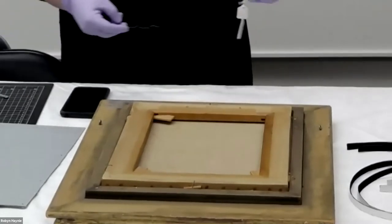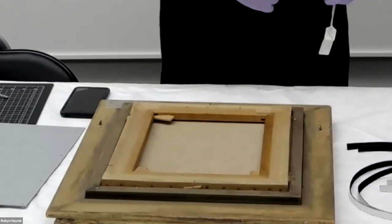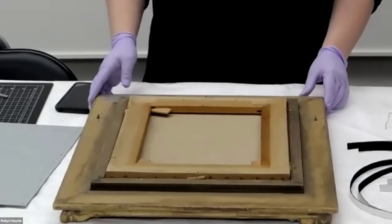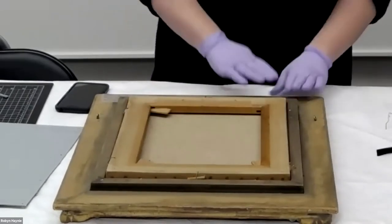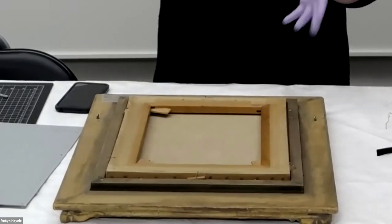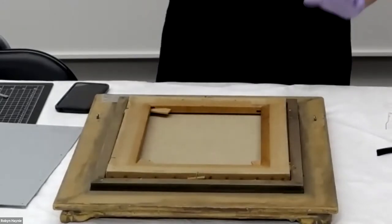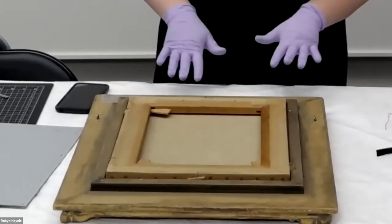Do you consider the whole thing — the painting and the frame — as the object to preserve? It kind of depends on the object. Some frames come in as an artist frame, an original frame, or even a historic frame, and in that case it is considered an object in and of itself — it might get its own accession number. But sometimes frames were clearly repurposed or are very contemporary, and those may not have that same designation. This frame I don't know enough about, so we're considering it part of the object for these purposes.